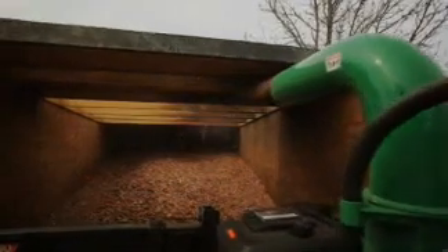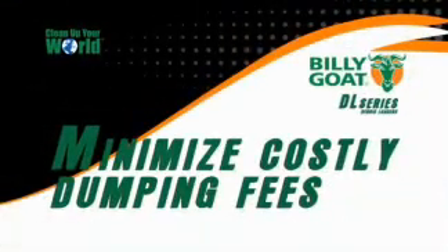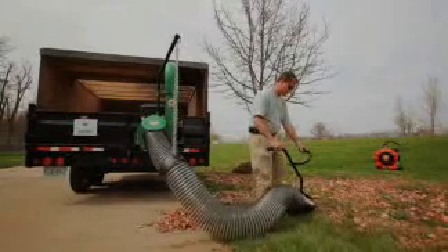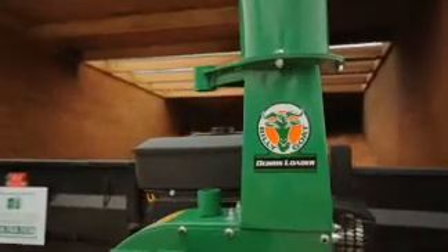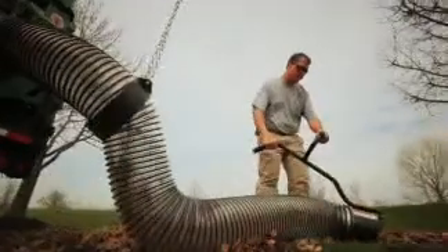The Billy Goat DL series loader features a host of custom fit solutions to fit the unit to your truck or trailer. In particular, the base units can be skid mounted to a trailer or truck, or it can be customized with optional tailgate hangers that can be purchased, allowing the unit to hang on the tailgate. A swing away hitch is another mounting option for the DL series, allowing the unit to be mounted to a standard three point hitch behind the truck and can be swung out of the way when dumping.